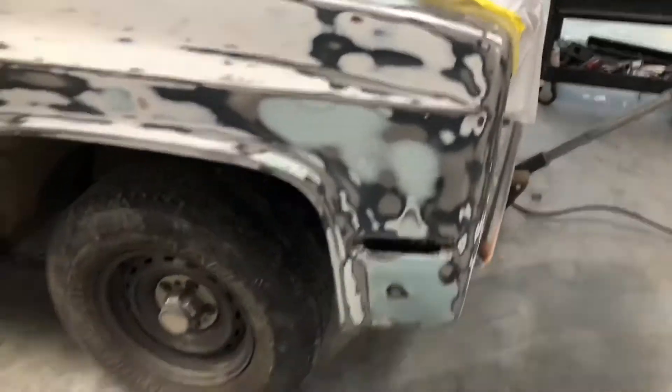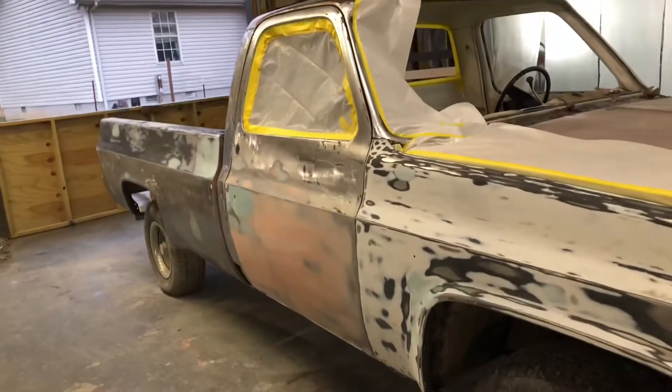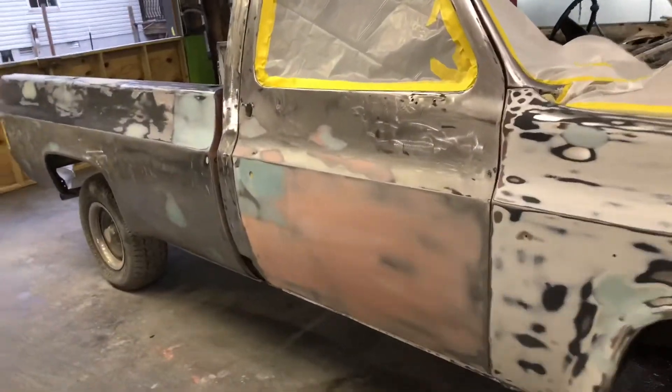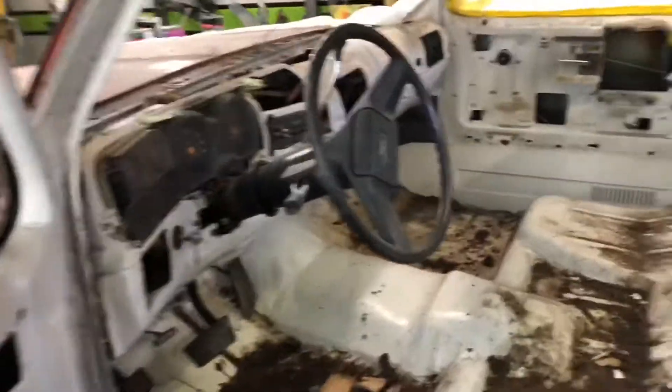I am ready to epoxy this side, and then tomorrow I will slick sand and start blocking. I also got all the glass out of it, and this window down.